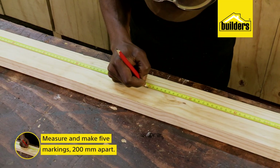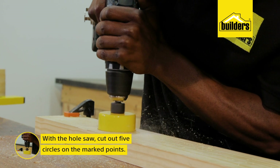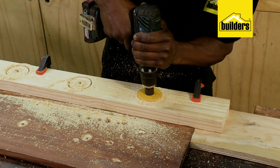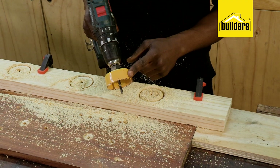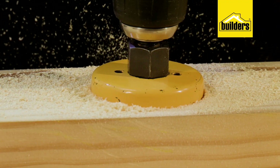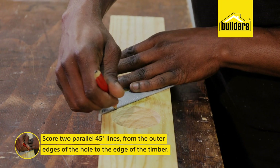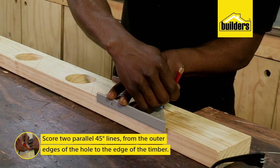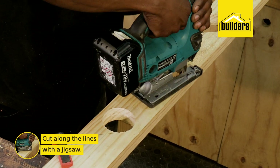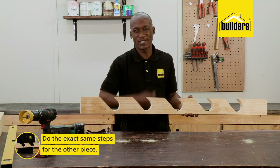Then measure and make five markings 200mm apart. Using the hole saw, cut five circles into one side on the marks. You'll notice I'm using a piece of scrap timber underneath — that's to protect my workbench. Now a hole saw cannot cut a hole deeper than itself, so I need to flip the timber and cut on the opposite side to finish the hole. Just remember to use eye protection. Next, score two parallel 45-degree lines from the outer edges of the hole to the edge of the timber, before making the cuts using a jigsaw. There we are — five slots done.